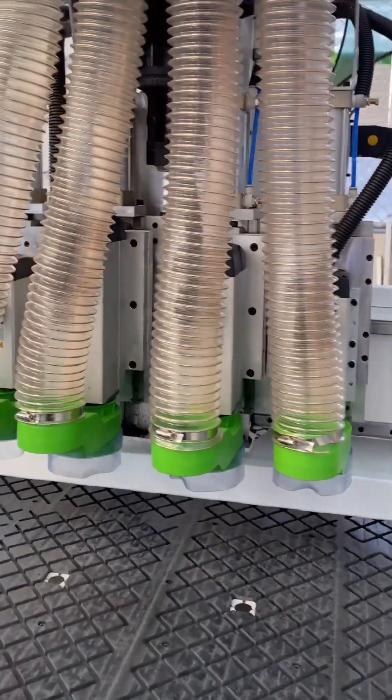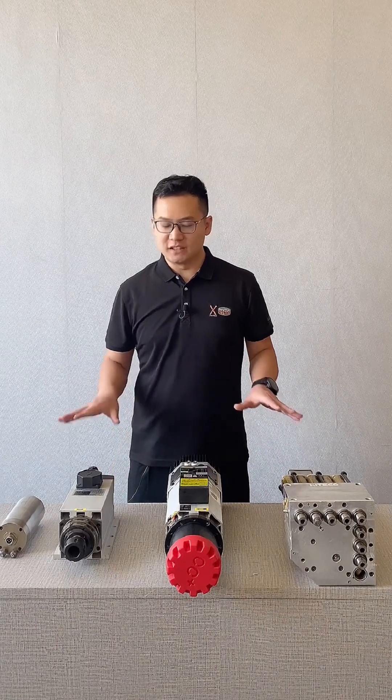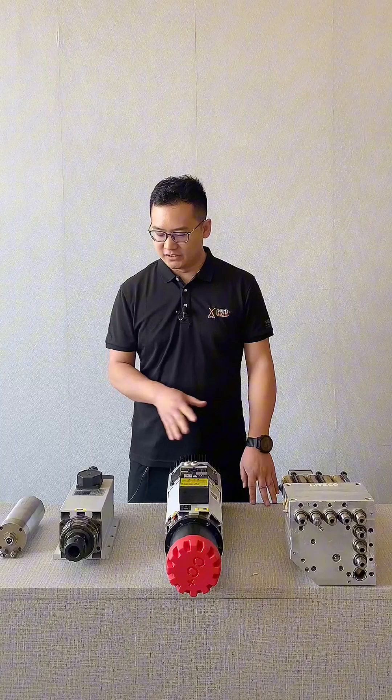How much do you know about spindle knowledge? Speaking of the more important accessories on a CNC router, the spindle is definitely one of them. Today, I'll take you to learn more about several different spindle motors used in CNC routers. They are all placed in front of me now. Although they are all called spindles, you can clearly see from their appearance that they are quite different.